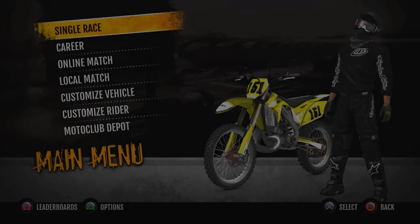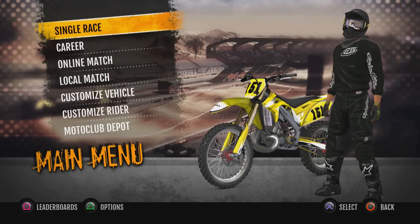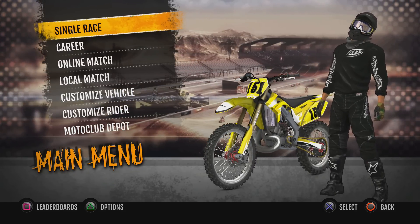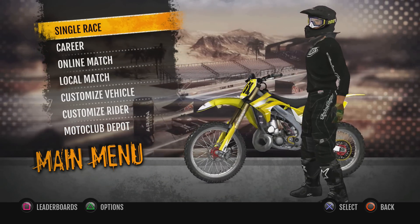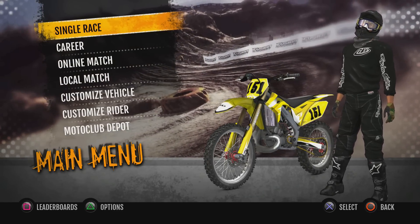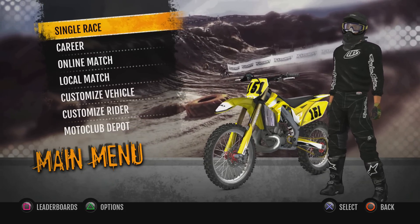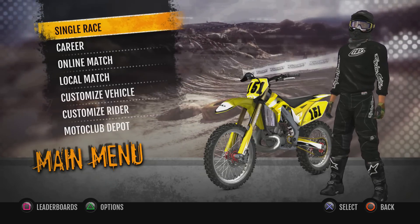Welcome back to MX vs ATV Supercross Encore. Lately I've had quite a few people asking to see different things, which is awesome. I want to put in the videos what a lot of you want to see. One person, maybe a couple of people, wanted to see the 500 two-stroke — and this is the 500 two-stroke. There were also a couple of people that wanted to see a Suzuki, so we kind of just slapped some yellow plastics onto it.